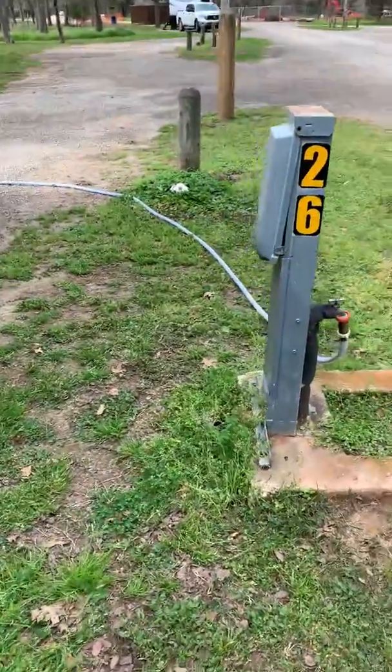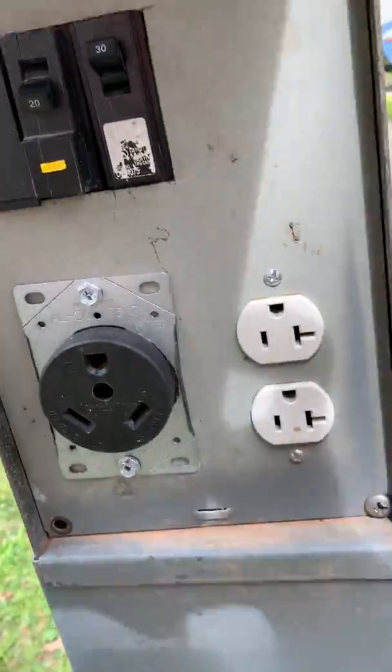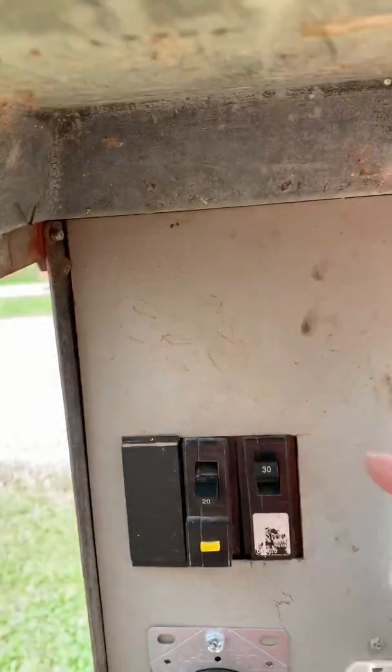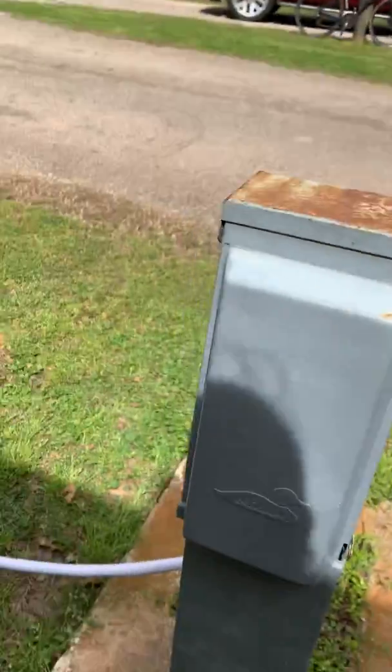Definitely check all of that. You also want to make sure your breaker is off at the pedestal. Right now it's hard to read, but it is on, so we definitely want to shut that off before we hook up the power. I'll be back in a moment with hoses and power connections.